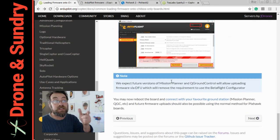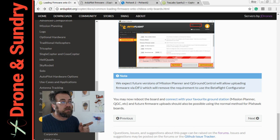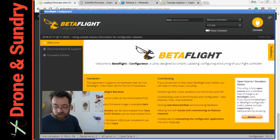I've got Betaflight. So let's drag Betaflight across. There it is. What's the next thing I need to do?